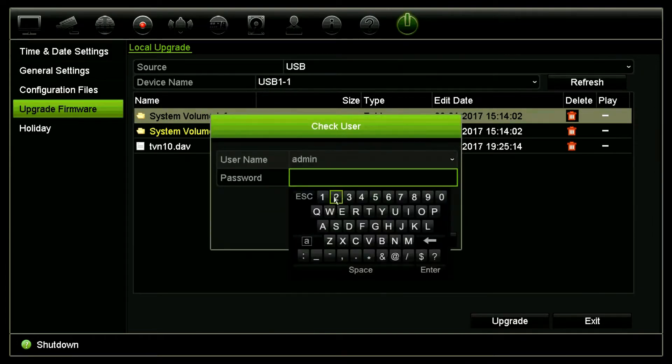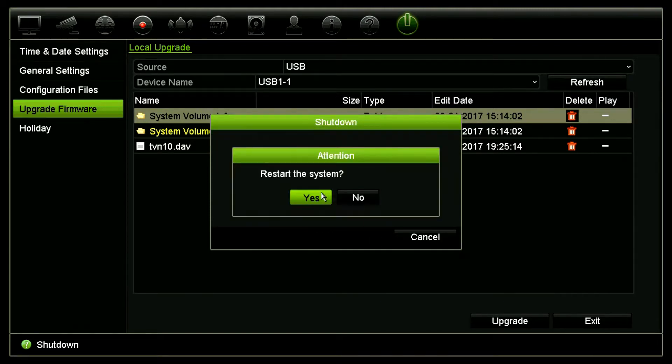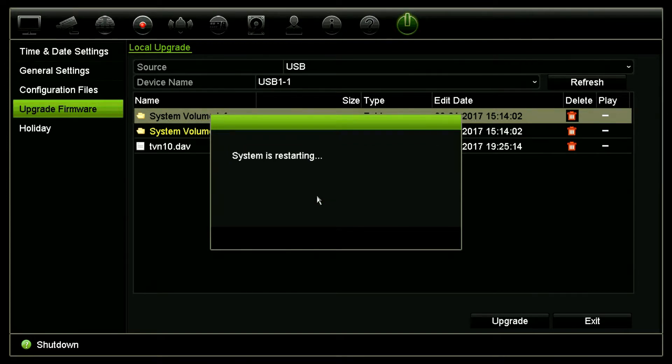You'll have to enter in your admin password and then select OK. The system will ask you to confirm that you want to restart. Go ahead and click yes and the system will now restart. Once it's restarted, the complete upgrade process will have been completed.